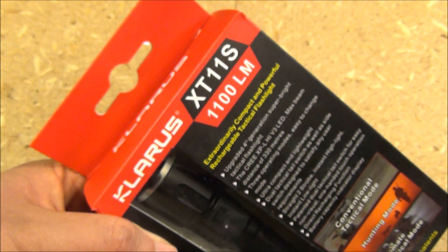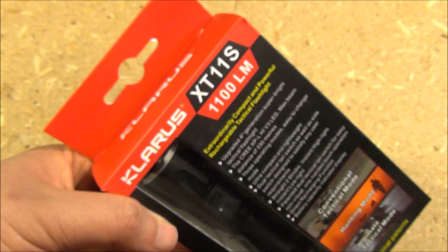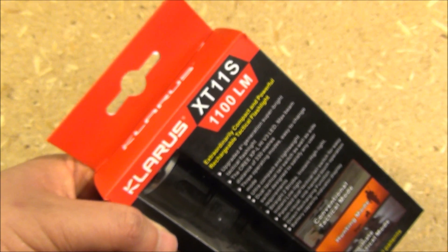Hello YouTube, this is WeAllJuggleKnivesAndLights with a video review of the Klarus XT11S.